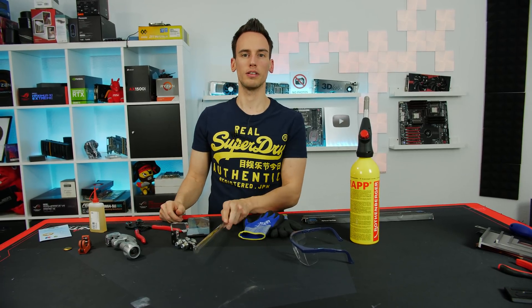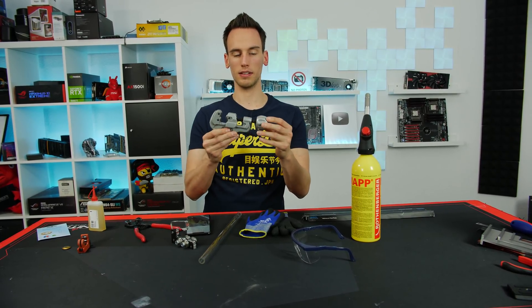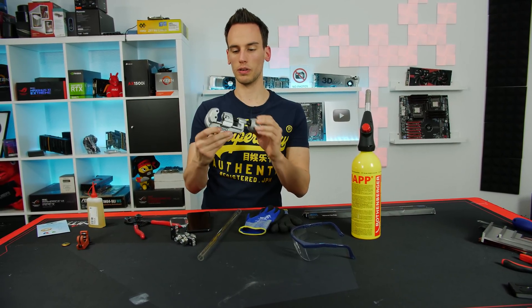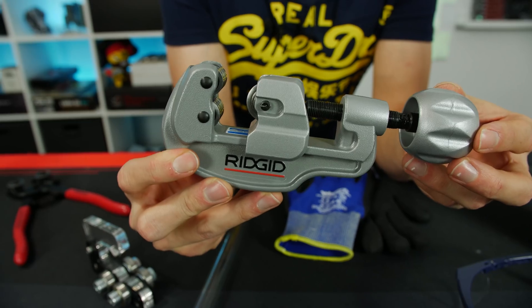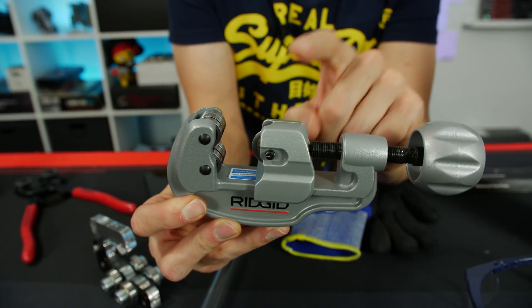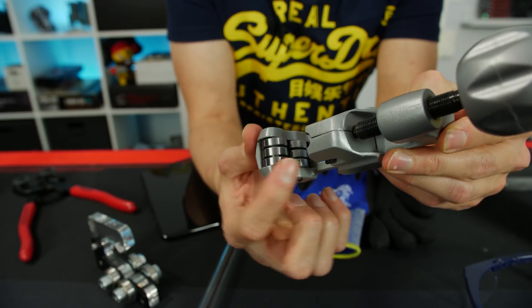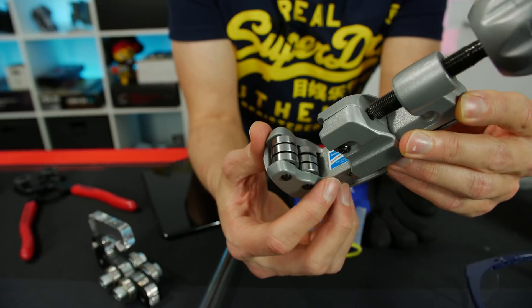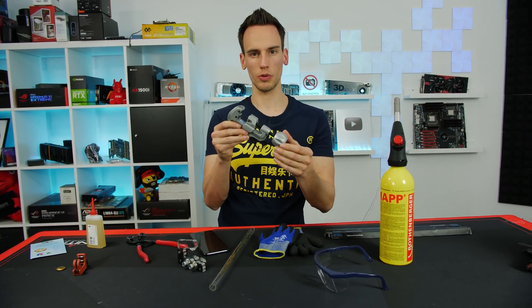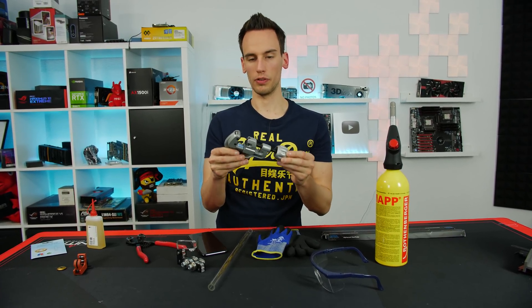A lot of people requested testing a normal tube cutter, the kind you would use for cutting copper tubes for home heating. I bought this one on Amazon - it's pretty good quality. You can see it has a very fine thread, so you need a lot of rotations to move it forward or backwards. We have the cutting wheel here and some additional steel wheels where the tube will be pushed against, to protect the tube from scratches. I was first worried about applying too much pressure and breaking the tube, but we will just try and see.